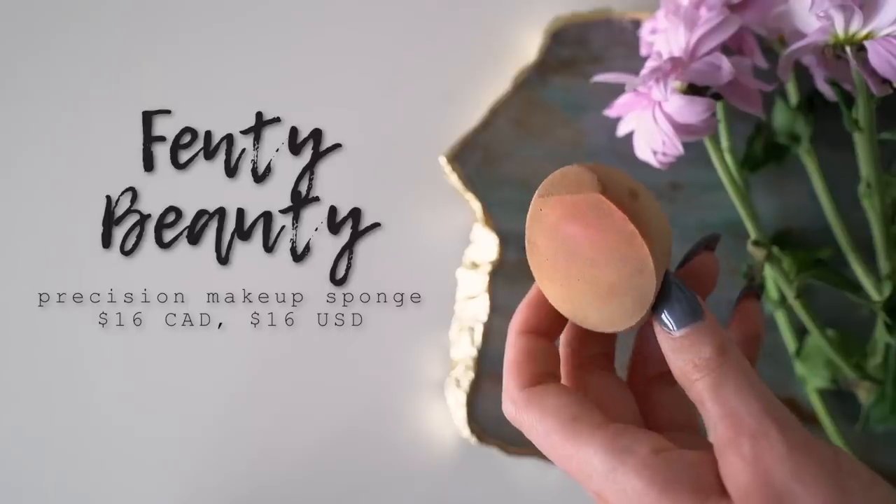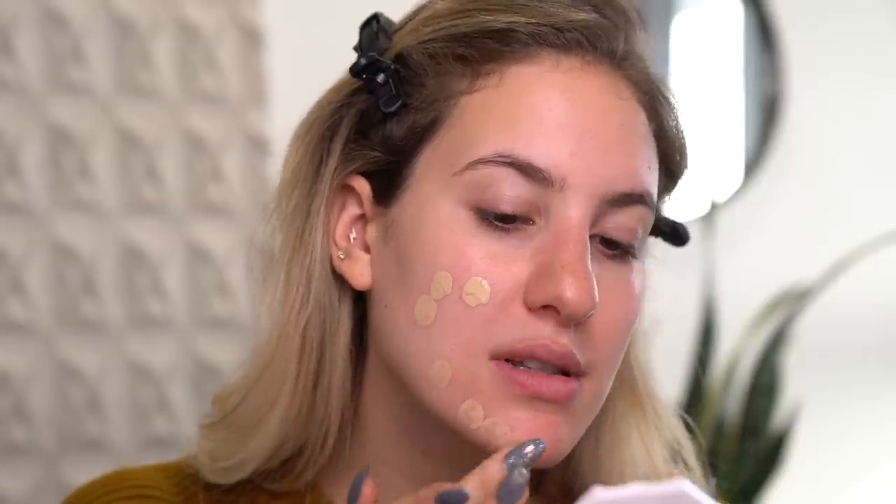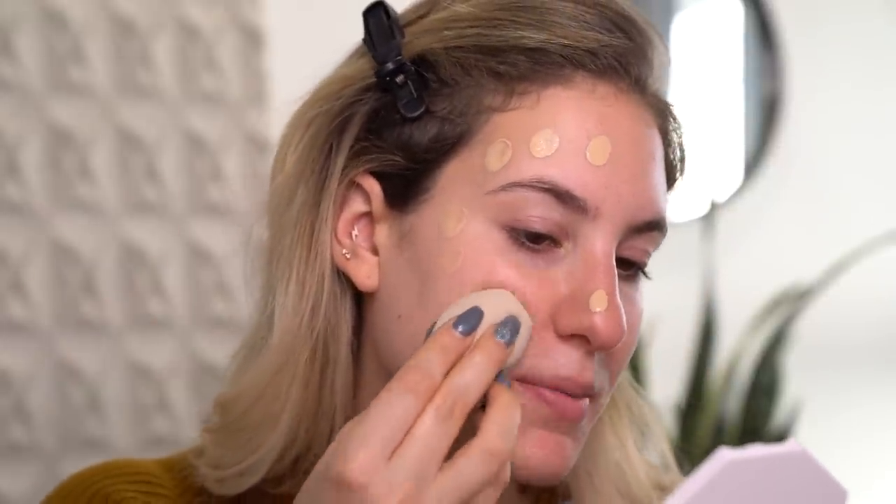To apply my foundation I'm going to use the sponge that also came out in the collection. The sponge is rounded on one side and flat on the other, and it feels very similar to a Beauty Blender - it's nice and squishy, not super dense like a lot of Beauty Blender dupes can be. Based on other reviews I've heard this foundation is very matte and very full coverage. I personally have a drier skin type so it will be interesting to see how it performs on skin that has dry patches. I'm going to dot it on one side of my face and blend it out, using the flat side of the sponge to pounce it into the skin.